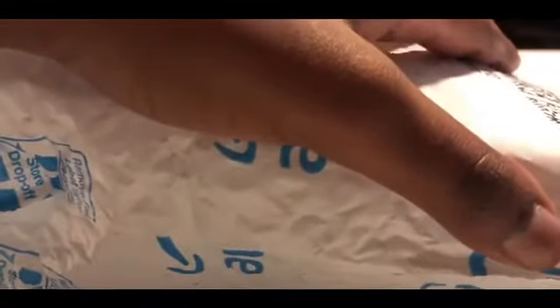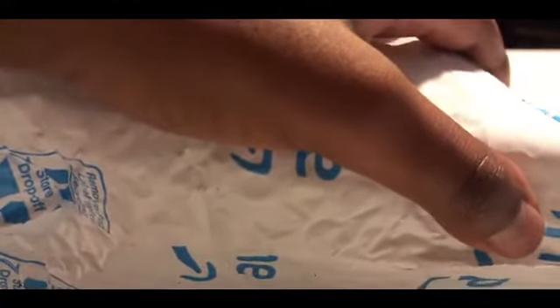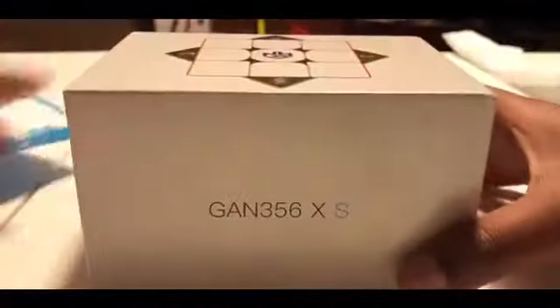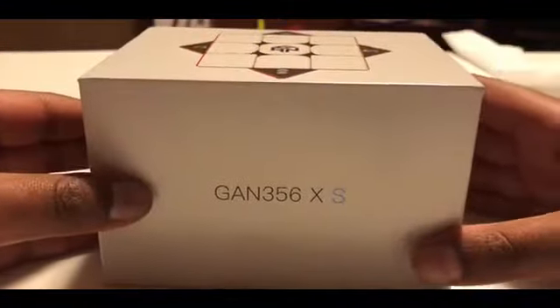Okay, now let's open this up. Yes, finally, I got the GAN 356XS!